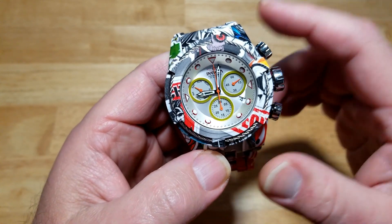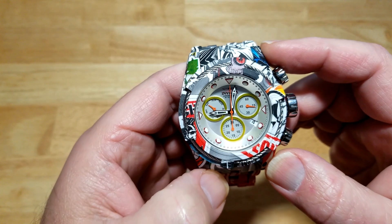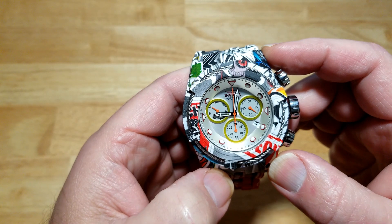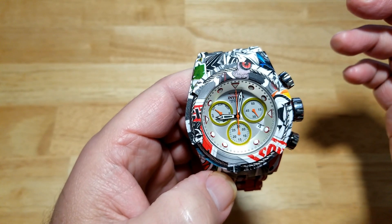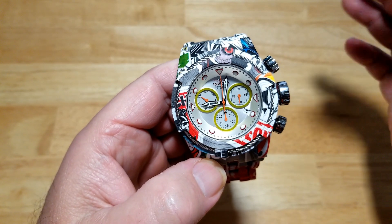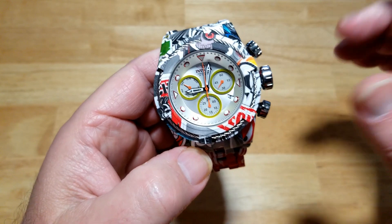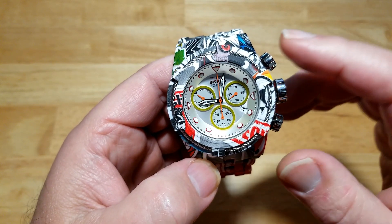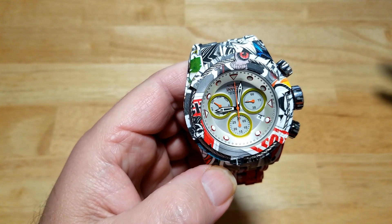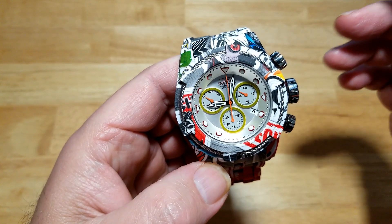I just don't understand why Invicta guys like these watches. They're crazy heavy and big. I don't know if they're falsely equating weight with quality — I just don't understand it. All of you Invicta guys, after you leave your nasty comment — which I know you're going to — please tell me why you like these things. They're definitely different and original; I will give Invicta that. They have some really original designs, and also some homages — tons of Rolex Submariner homage watches. But I'd really love to know why y'all like these things.